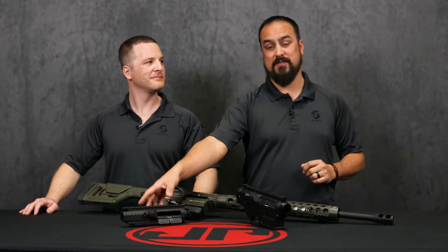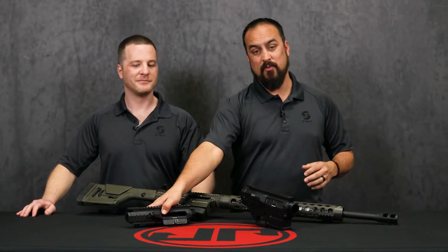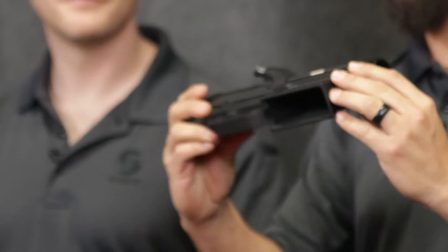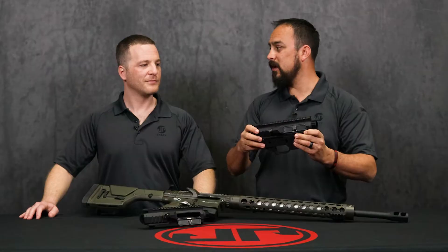You guys asked for it, we delivered. We now have just a straight up LTC 19 upper. We can also get the LTC 19 with a stripped lower. It does come with our new micro fit pins. Dan, why don't we get into a little bit more detail and you tell them about it.